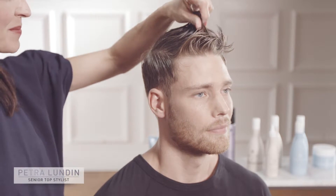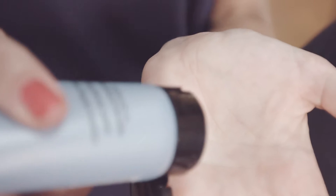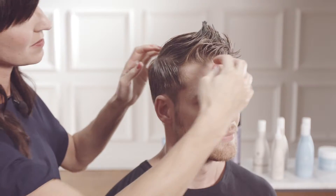Jonathan's hair has been washed and towel dried. Let's apply some product. I'm using Creative Styling Cream that creates a lot of hold and a really cool texture. I'm applying an ample amount of product from the roots to the ends, making sure I'm getting product everywhere.